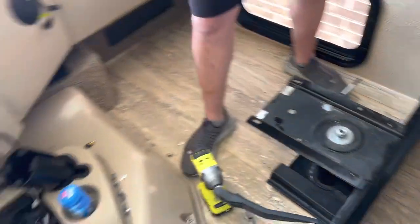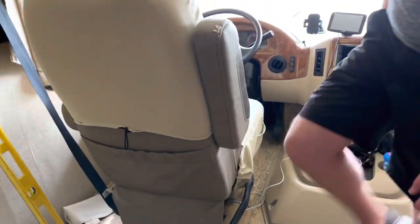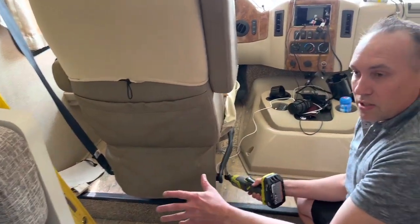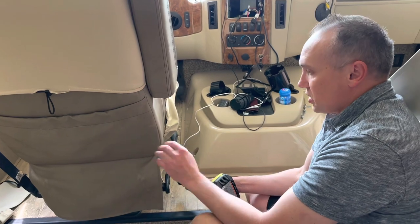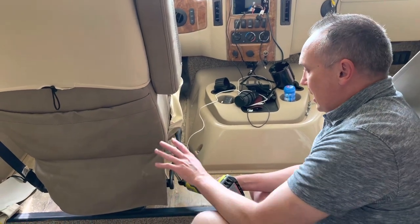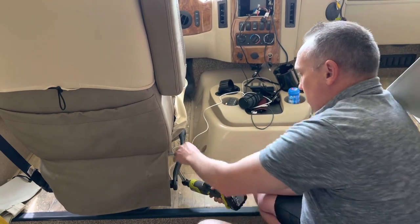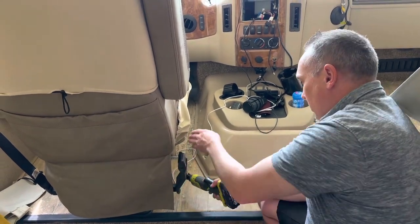Now I'm just taking the driver's seat off, getting those same four bolts. The driver's side is powered, so it has power functions — back and forth. That will stay on the base, so I'm really just taking the seat off and the power functions will stay on the base.